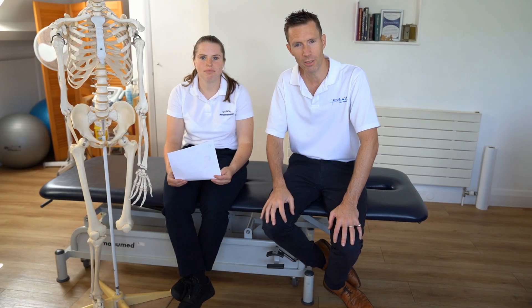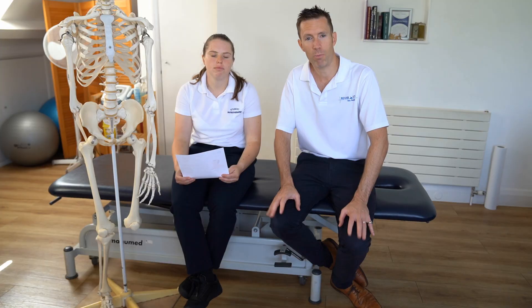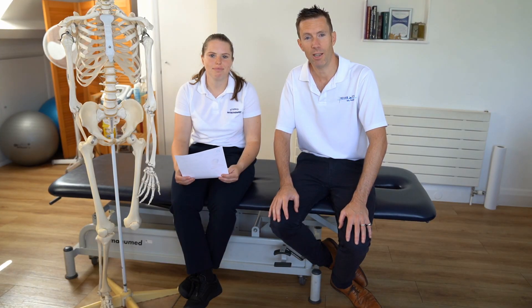We will start slow and gradually progress. I hope that provides a very quick bite-sized summary of the knee joint, and I hope that helps.